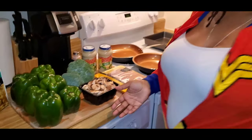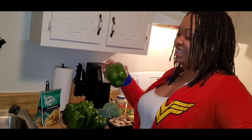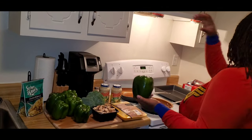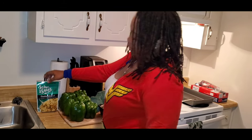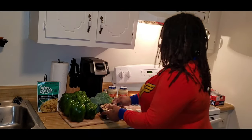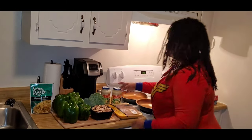So what we're preparing today is a stuffed bell pepper. So inside the bell pepper, of course we're going to cut it out. I'm going to add cheesy rice, broccoli. Some of them will have sauteed mushrooms, chicken.